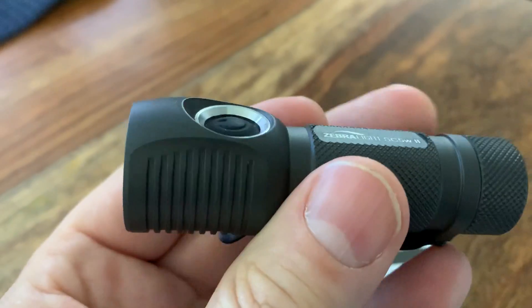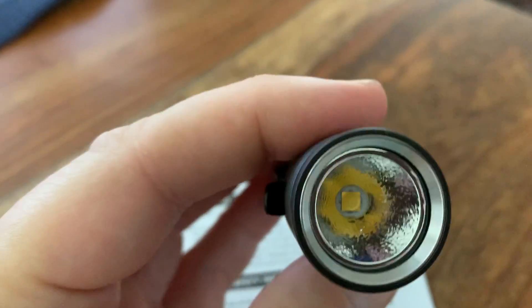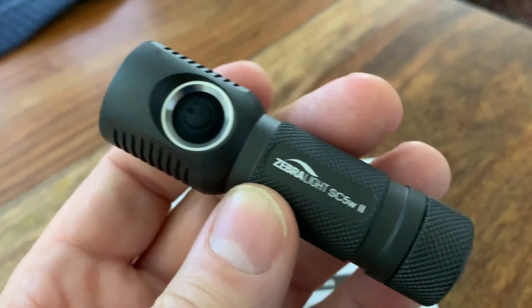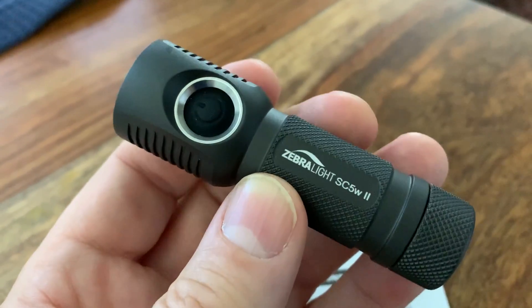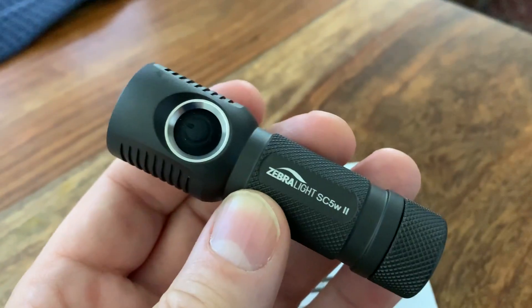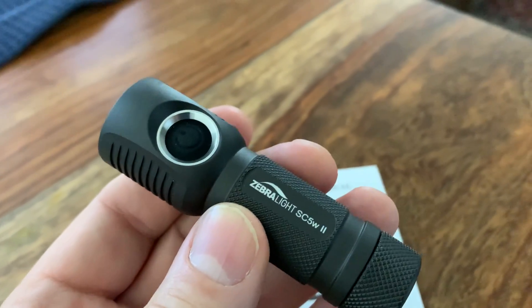This is definitely above a Phoenix or a Nightcore, and again possibly approaching the quality of even a Surefire. Surefires are made in America and this is made in China, but again the quality is still impeccable. I was just curious to see: can you really get 500 lumens out of a single-A light?